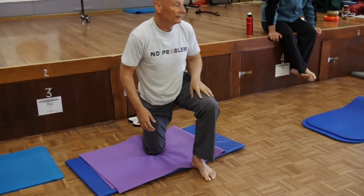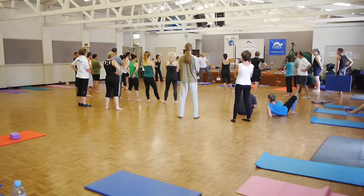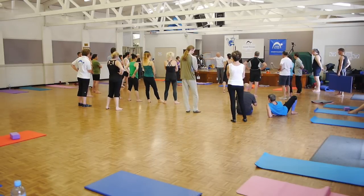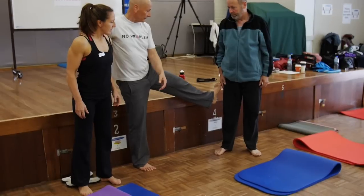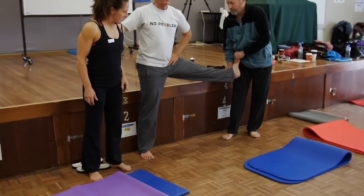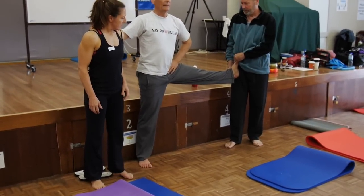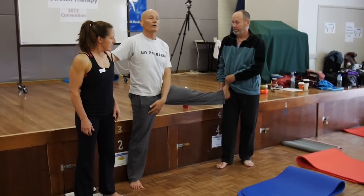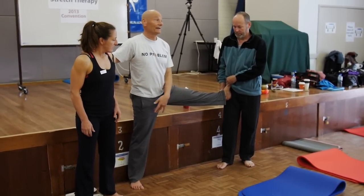Now here's the crazy thing and the reason why we're doing this. Everyone here in this room is loose enough to do this — just take the leg up to horizontal. The hips are level, stop there, and the legs are out to the side — but almost no one can do that with both legs in the same position.